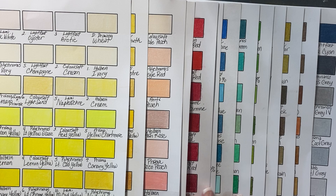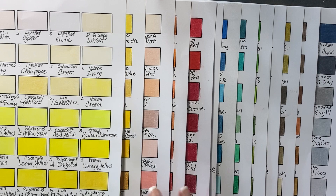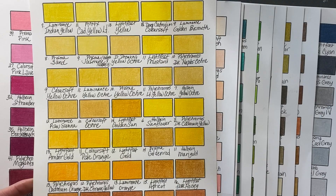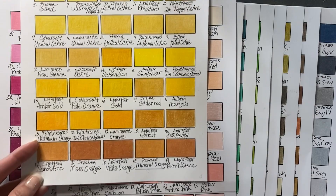I would not be surprised if I missed a couple here and there because it was a very daunting task. But I really, really wanted to do it. And because I'm kind of a swatching nerd, I really wanted each page to be as close to a full color family as I could get.